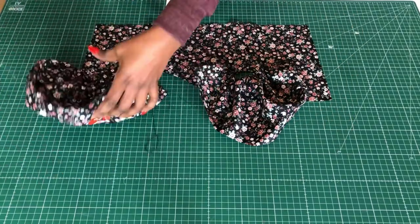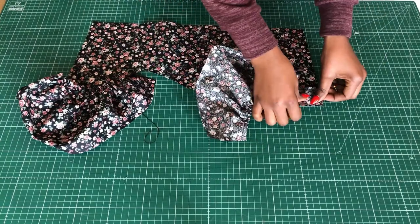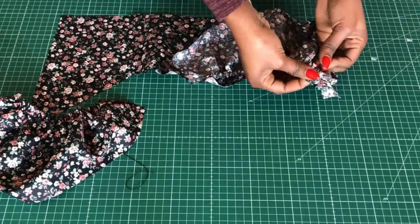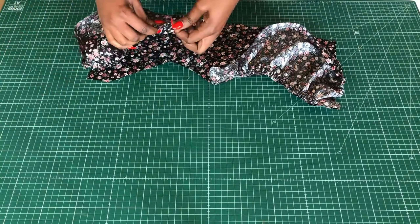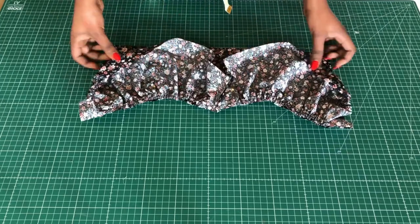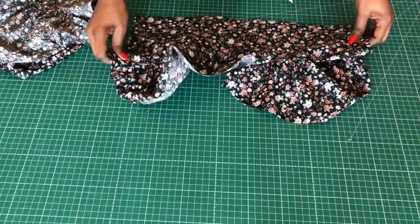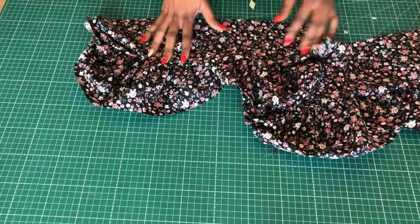I'll pin the cap piece in place — side to side and center front to center front — and release the gathers a little bit to fit into that area. I'll pin the other one as well, then do the same for the lining part and stitch it. After stitching it looks a bit odd at this stage, but that's fine.